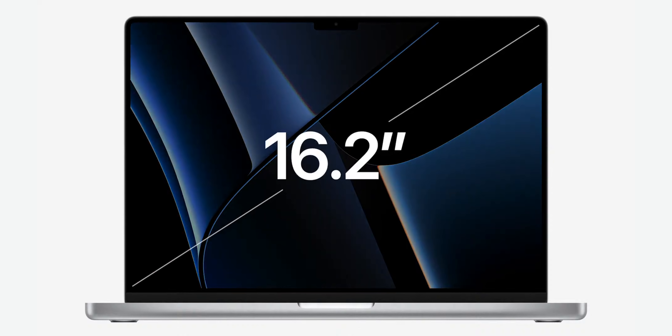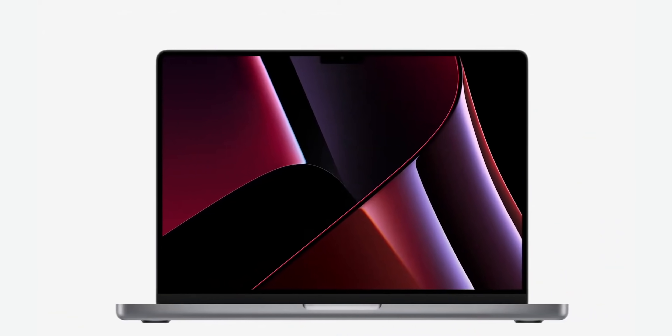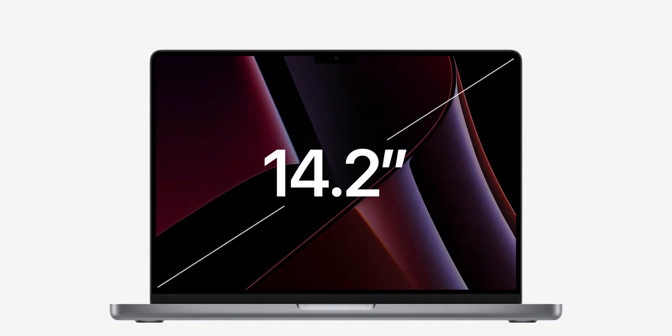We finally have that edge to edge. The 16 inch model has a 16.2 inch display in nearly the same size enclosure — 7.7 million pixels, 3456 by 2234. The 14 inch model has an expansive 14.2 inch active area, 3024 by 1964. Very nice. So that is probably true 2X — finally true Retina mode, Retina displays for these Macs.